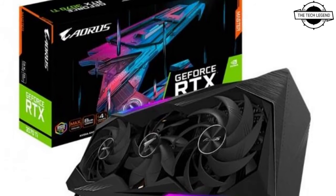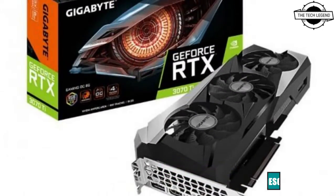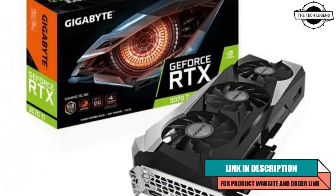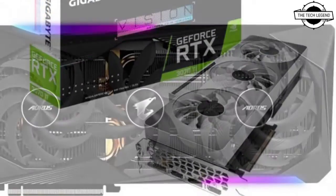Hello friends, welcome to the Tech Listen channel. Today I will talk about the Gigabyte RTX 3070 Ti graphics card. All models are equipped with the triple fan cooler.